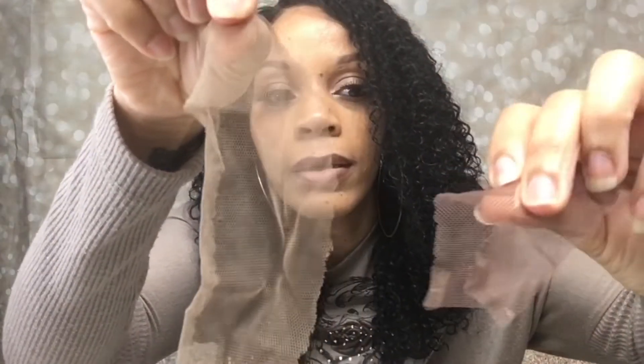Something I noticed after I cut the lace is that it is a 360, so there's lace all around. The lace was different colors on different sides — like the back was a different color from the front and the sides. But it don't matter because it still blended in good, I think.